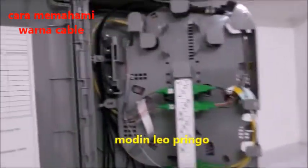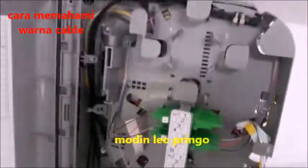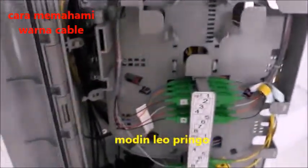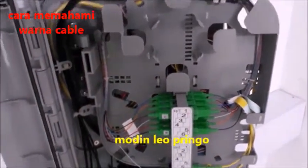Halo guys, sebelum ini berlanjut, saya Budil Leo akan memberitahu pada teman-teman, yaitu warna-warna dari kabel.